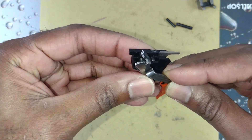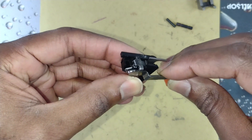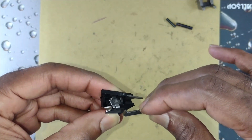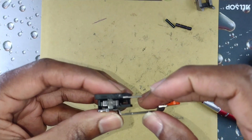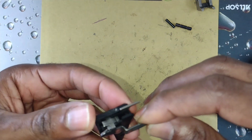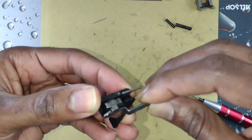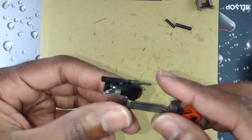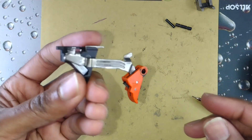Come in at an angle, make sure you catch it, hook it, slide it in, and make sure you seat it. There you have it — good to go.